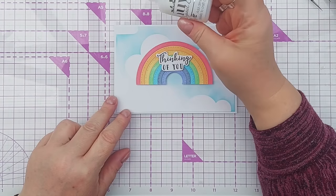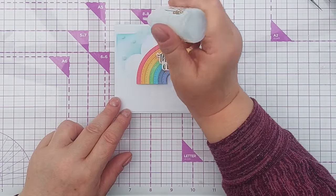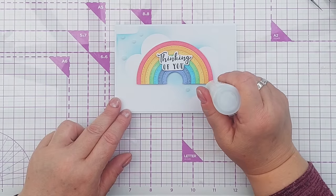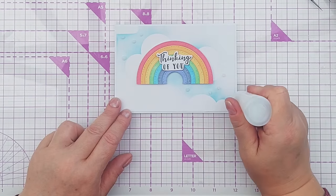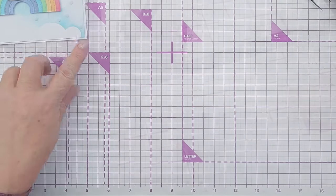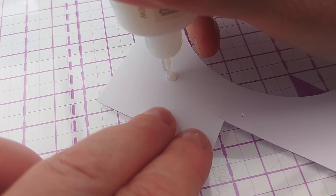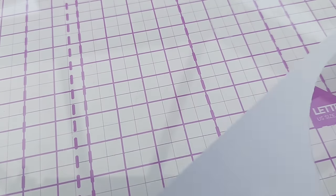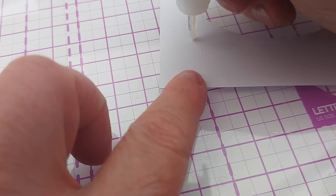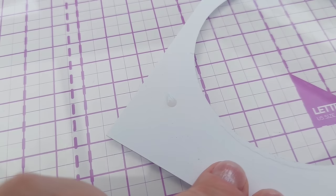As a finishing touch I'm going to add some Nuvo crystal drops in morning dew - these will dry clear. You can make them look like raindrops if you want to, but I'm just going to add mine as circles. To make a raindrop shape, squeeze out a circle onto scrap paper, push it down a bit, then drag it in one direction and you should get a raindrop or teardrop shape. Hold it vertically, squeeze, press down and as you pull up just drag it to the left or right and there you have a raindrop.